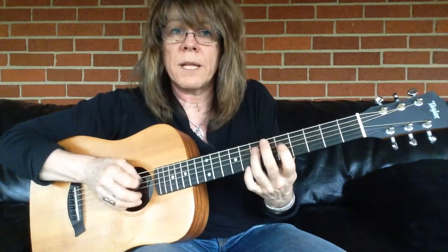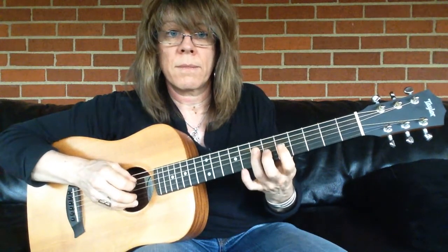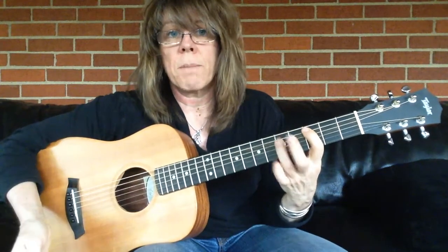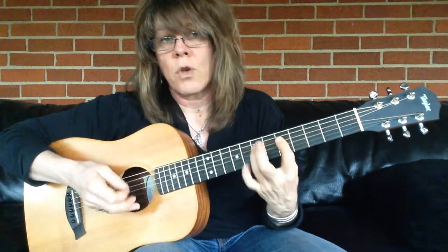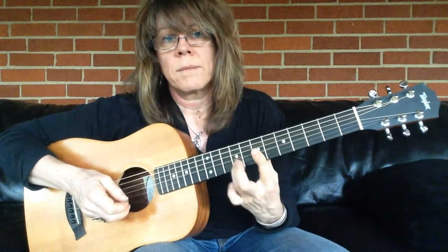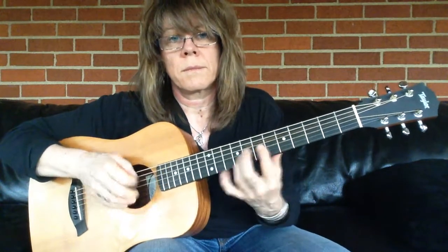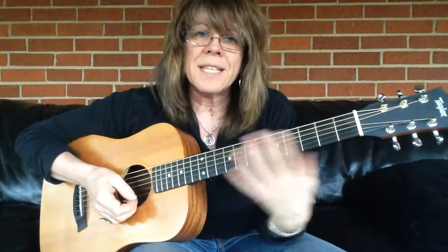Now if we play our minor pentatonic in its expanded form, then we can do a series of these hammer-ons and pull-offs to build up hand strength. You can pick the first note if you want. Your hand will start getting tired, so don't wear yourself out. But these are nice exercises you can do.